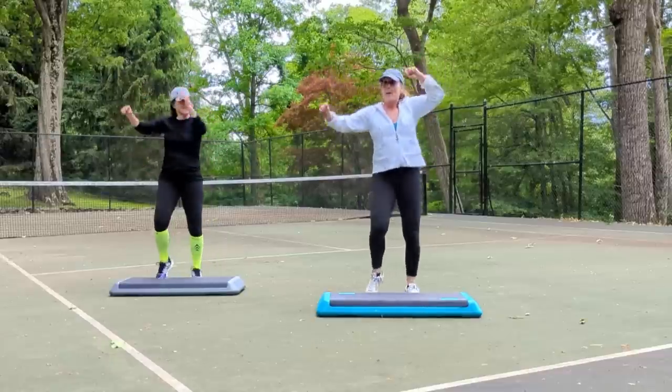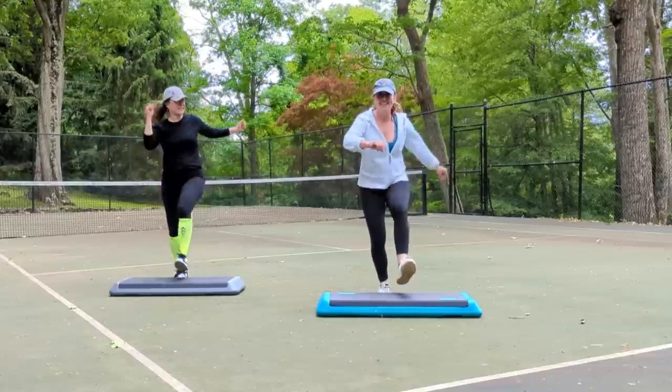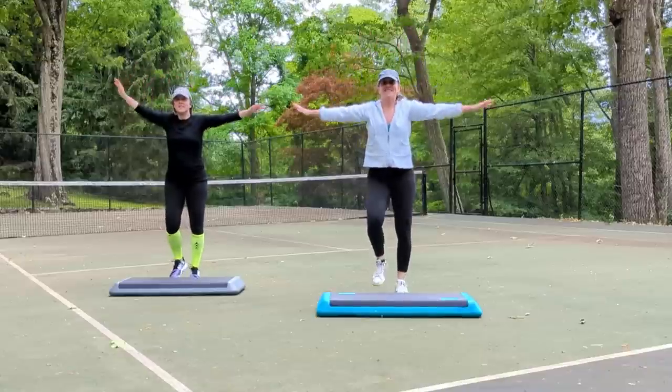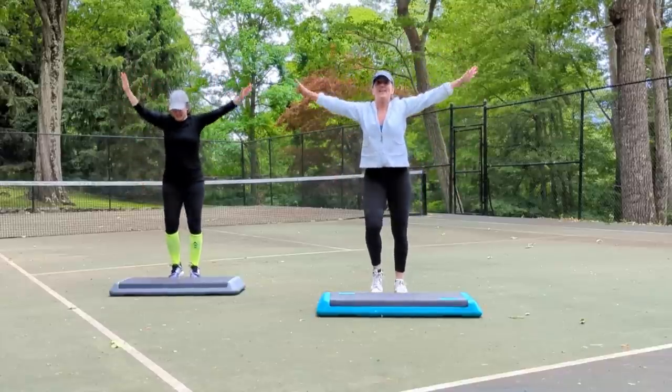Point the toe and feel it in your shin. Take it back to a march. Big inhale. Now tap your heels and flex your foot. Do it again. March in place. Big inhale. Heel taps and flex. Feel it in your achilles. March in place.